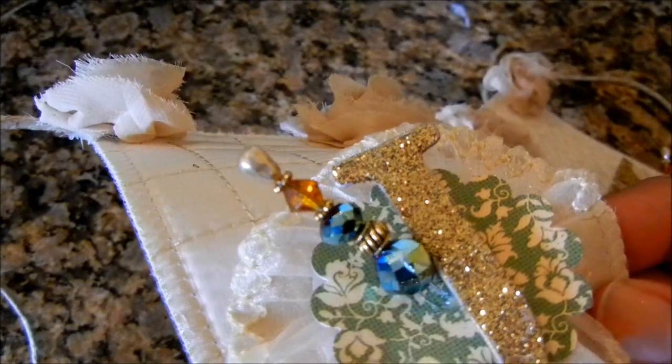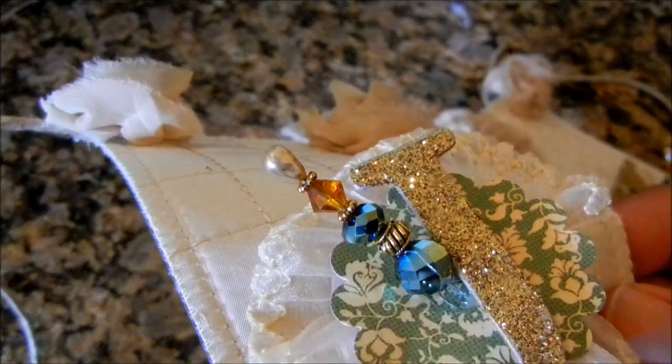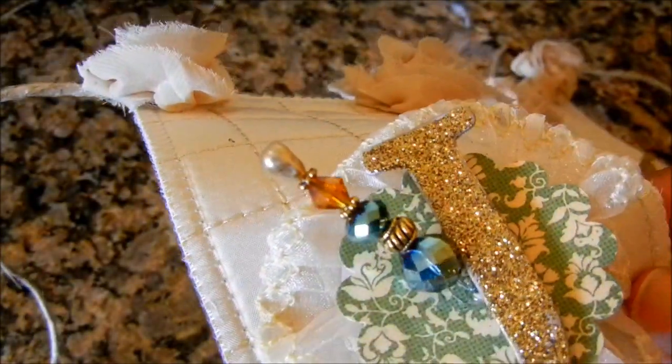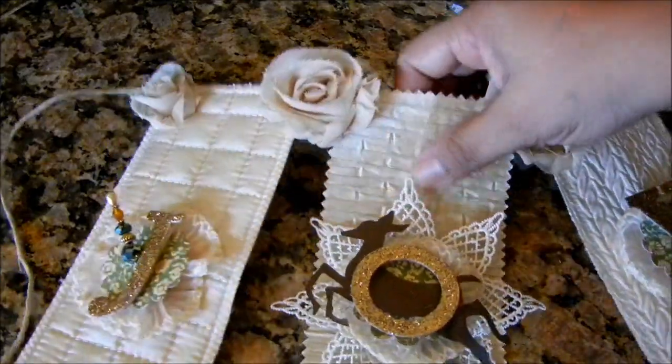For the corsage pin I used a white corsage pin and I took my Copic marker in E34, which is Oriental, and I painted it down with that so it looks really nice, pretty, and beige to match my creation.